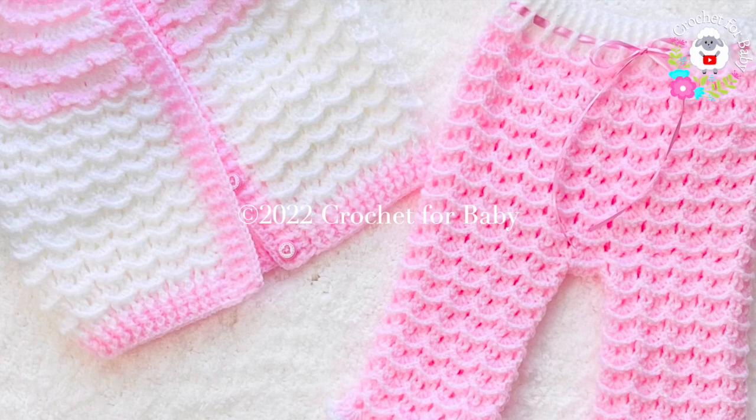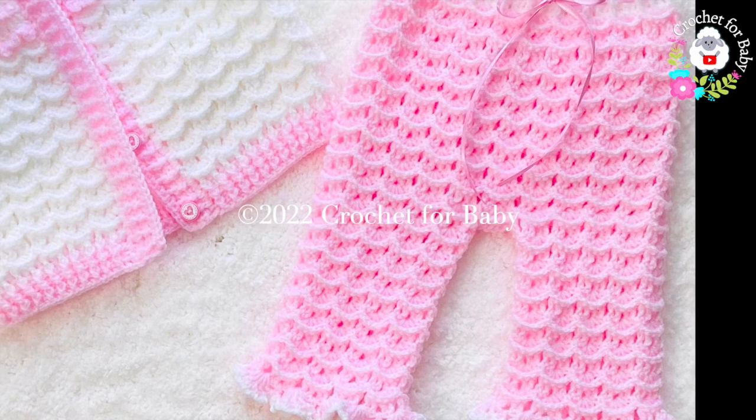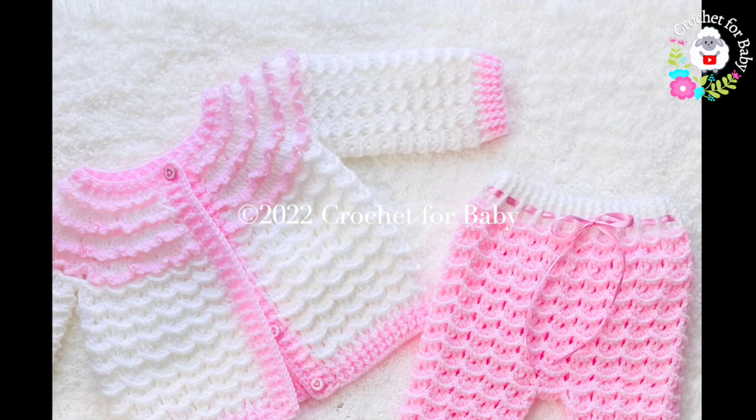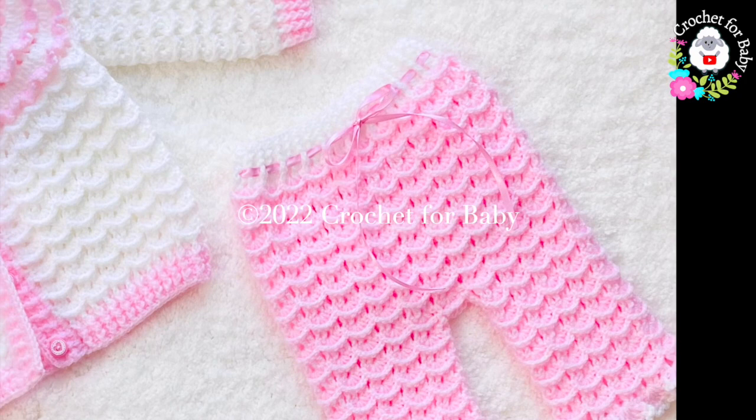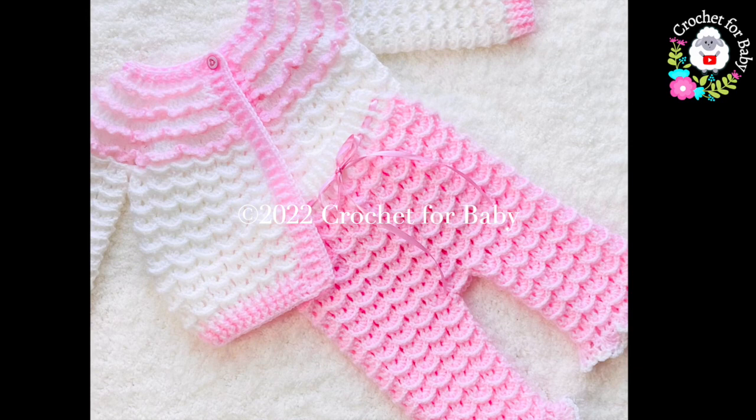The little pants we're going to make in the tutorial are for six to nine months, but you can easily make them smaller or bigger — from zero to three months and up to 24 months. Down in the information box I'm going to leave some information on how you can make them smaller or bigger, so be sure to check that out. Also, if you prefer a written pattern, I'll leave the link to my Etsy shop in the information box as well.